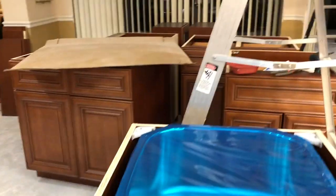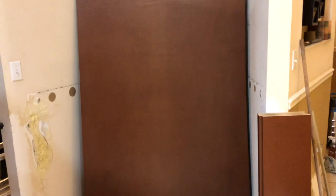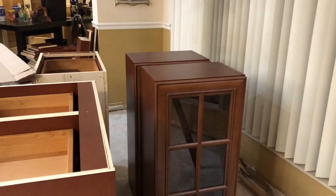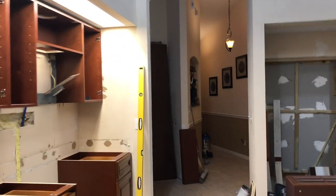We had a little snafu because this was supposed to be wood and it was glass — same with that one — so these doors have to come out and be switched out with regular doors. These are all the lowers that go over here. I found out that this bar is pretty much almost all custom made. Here are the bar uppers — just two taller units that will go on the wall above the bar. Anyway, progress.